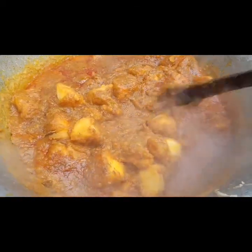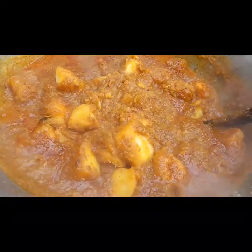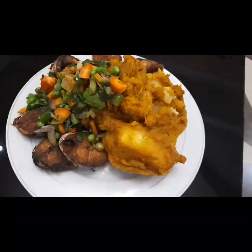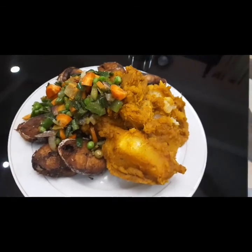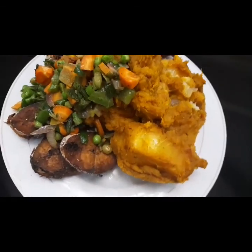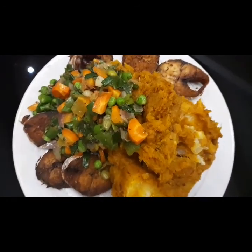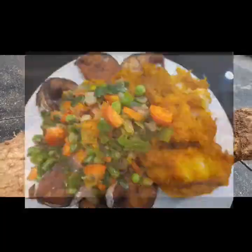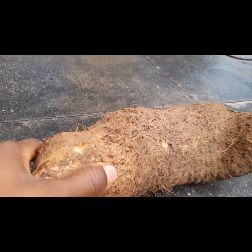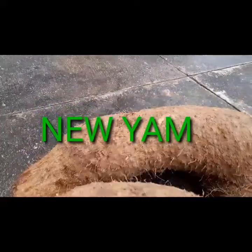Hello everyone, welcome to my channel. This is Roots Yummy Yum Porridge — garnish yum porridge. Would you like to learn how to make this yum porridge? Thanks for dropping by, you are at the right channel. If this is your first time, you are highly welcome — stay tuned. Here is my new yam, coming direct from the ground.